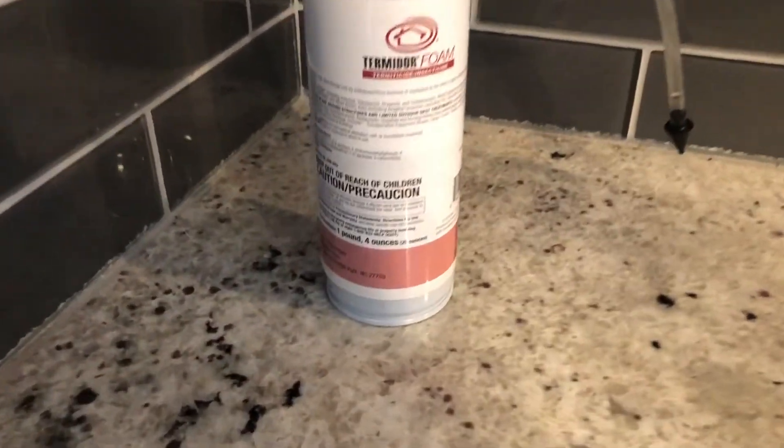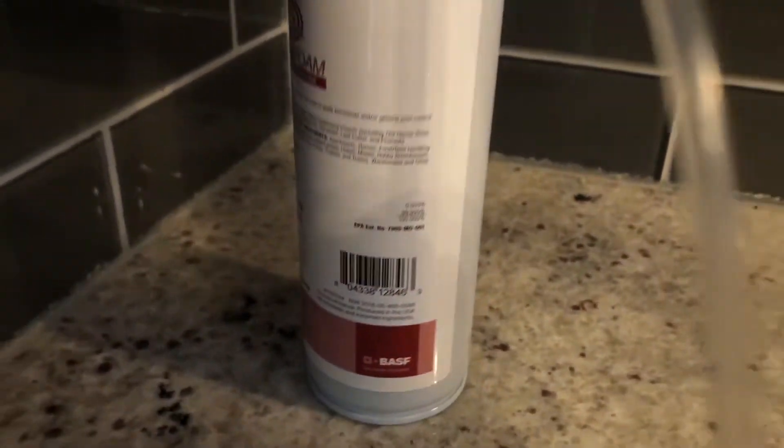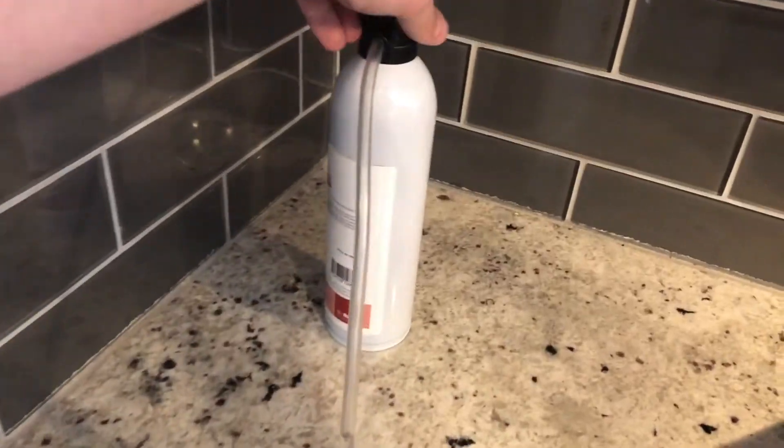I ended up buying this product called Termidor Foam. I got this on Amazon — I think it was around $33. I thought it was a little expensive, but I guess it's cheaper than calling an exterminator. There is a lot of product in this bottle, so I guess it's a good deal.